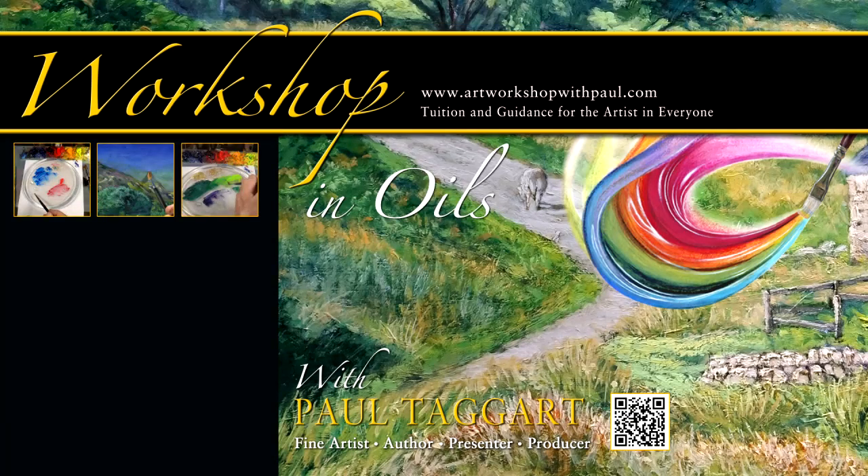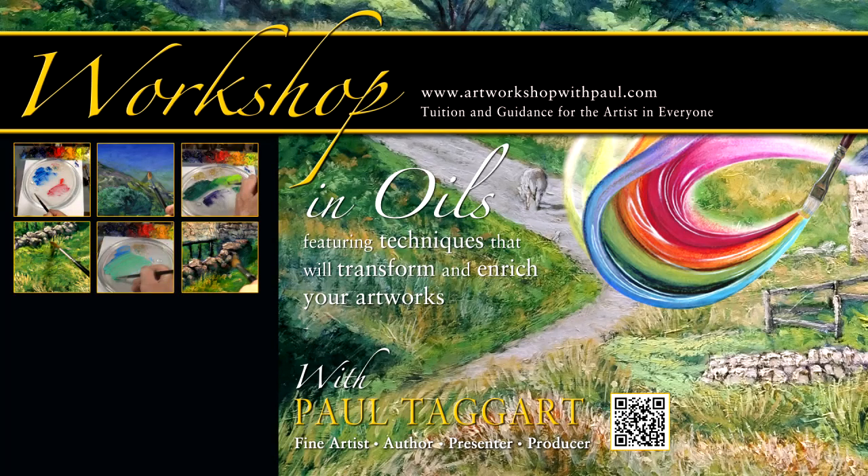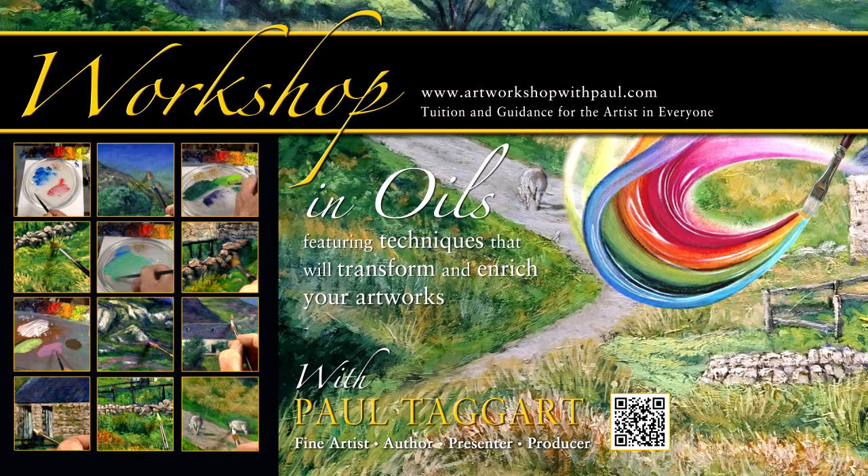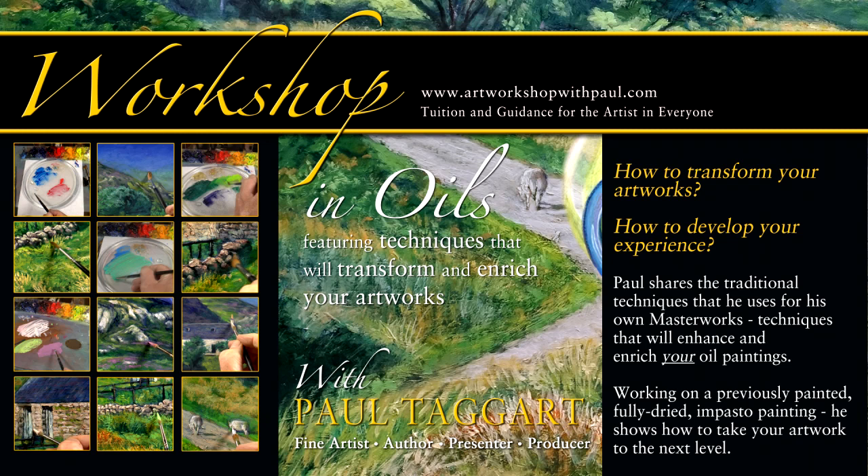Welcome to our studio in the Highlands of Scotland, from where we bring you this workshop that will transform and enrich your experience of painting in oils.